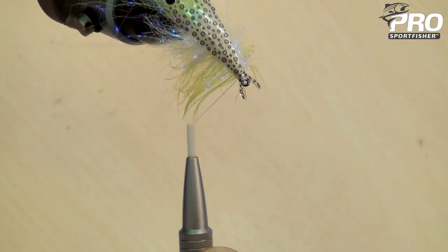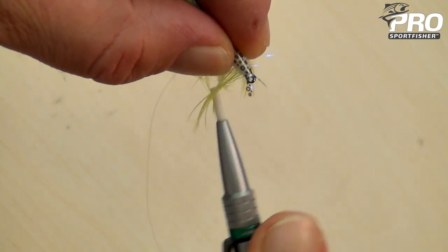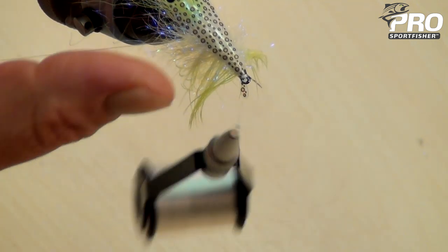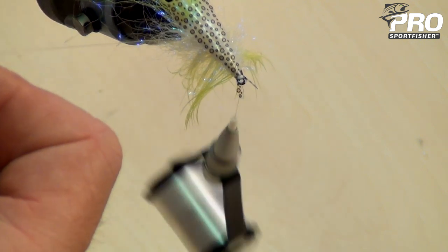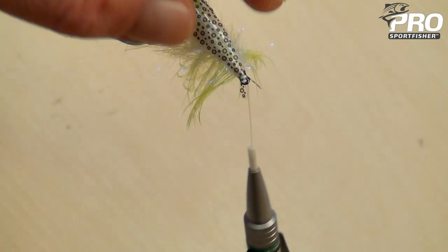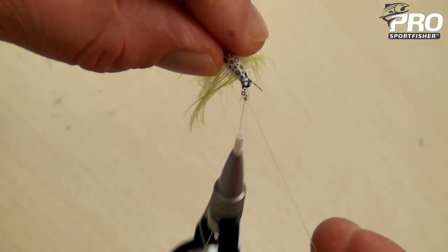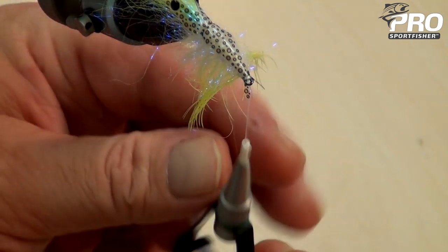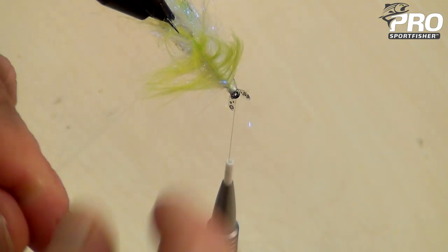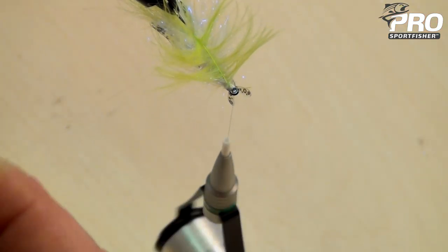Everything sits nice. Then you secure it with flat thread — remember to counter spin once in a while — making sure that everything is in line. Then I take my monofilament ribbing, just pulling it gently out from the bottom. Locking down the shrimp shell with the monofilament ribbing, making sure that it's on top. Then I just start to go forward. I flip my fly — it makes it a bit easier to go around the haggle fibers when you go down.